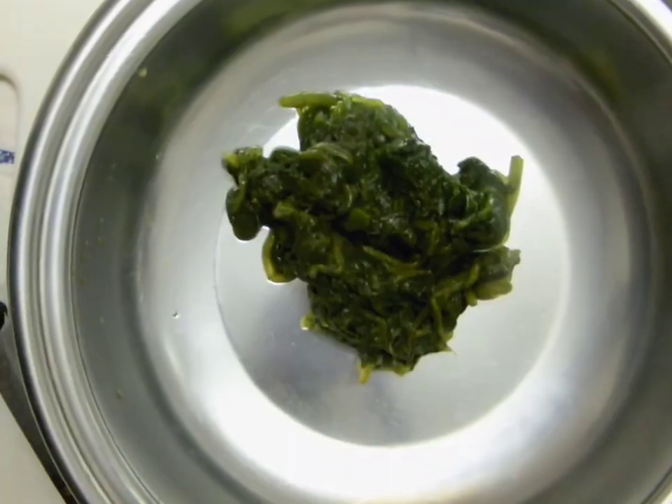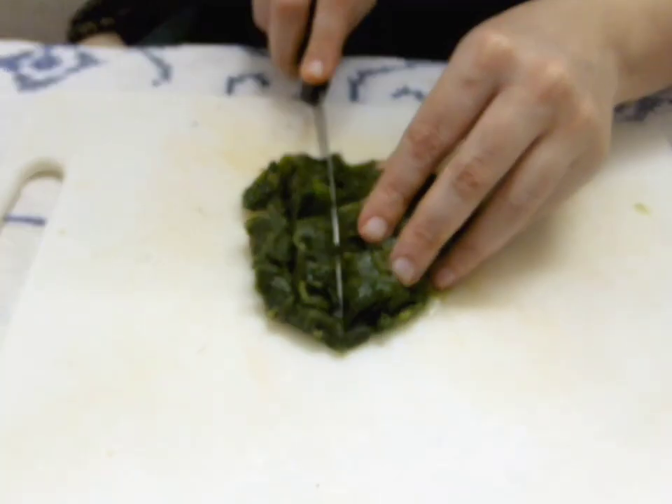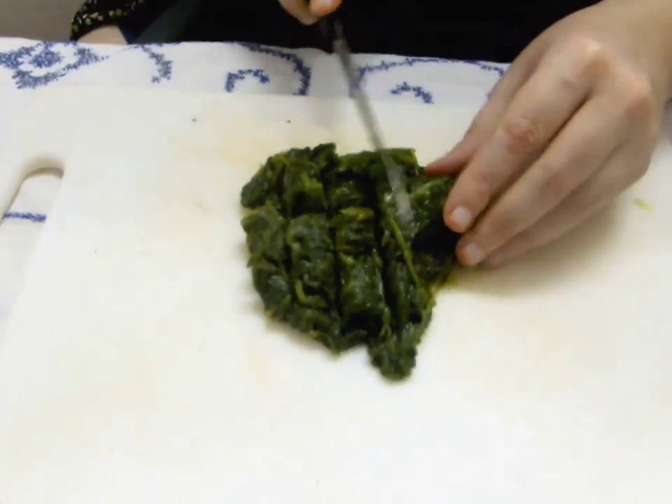In the meantime, let's prepare the vegetables for the stir fry. First, boil the spinach. Drain out the water and chop it into chunks.